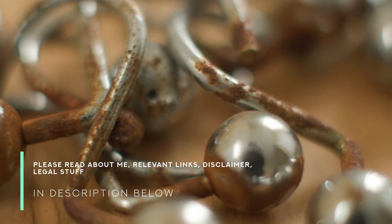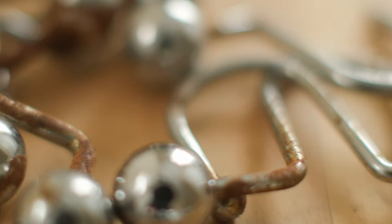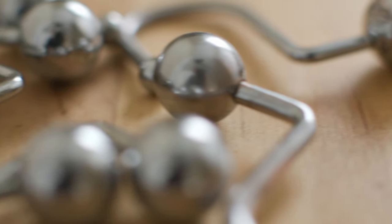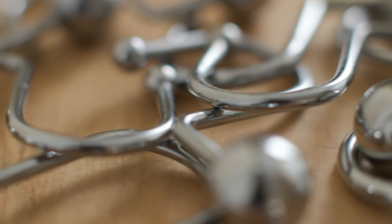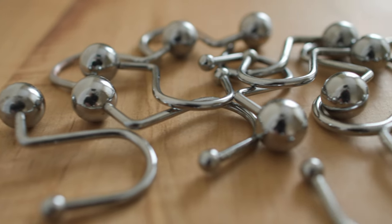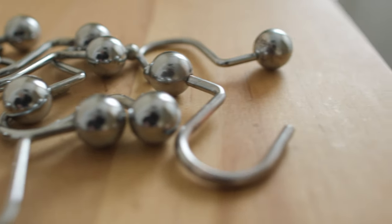Hello and welcome back to Ready Steady DIY. If it's your first time here, thank you for joining us. Today I'm going to take some old rusty shower hooks that look like this and make them look like this — using stuff that's just lying around my house. It's going to be cheap, quick, easy, and non-toxic. I think it might actually be easier than ordering brand new hooks or going to a store.